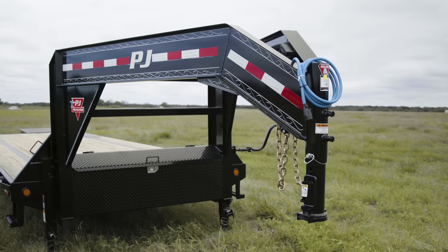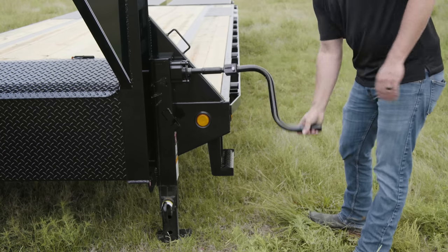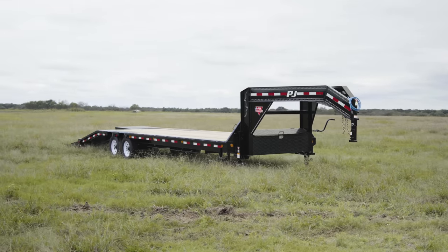We're starting this trailer off with an HD 25,000 pound gooseneck coupler and our premium wiring harness. To speed up hitching, we've installed two 12K Bulldog 2-speed jacks giving us fast and easy cranking in high gear or maximum lifting power for heavy loads in low gear.